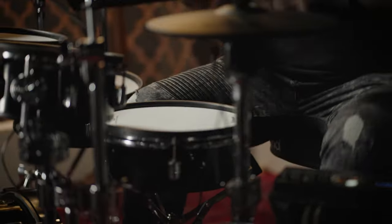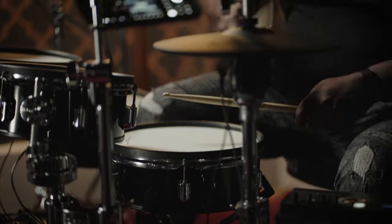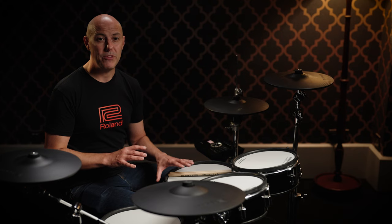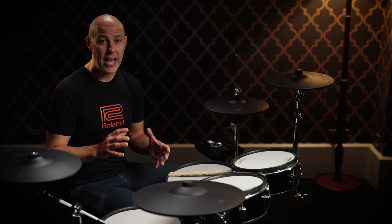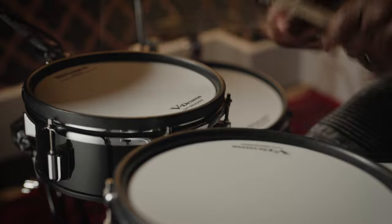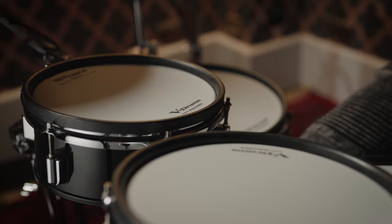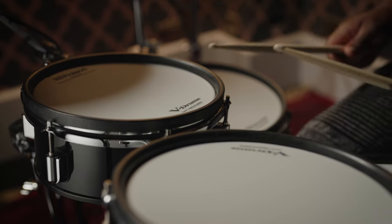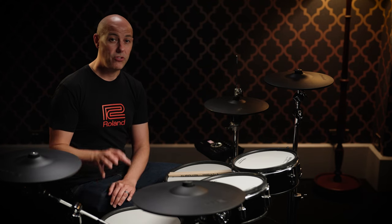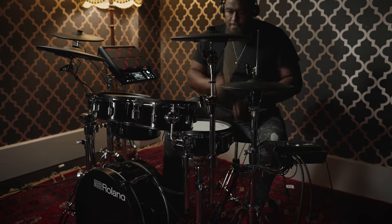The VAD-307 uses a 12-inch snare pad, the PDA-120 LS-BK, which fits to a regular acoustic snare drum stand and has head and rim sensors to play head, rim shot and cross-stick sounds combined with module settings. The tom pads are the PDA-100 LBK, 10-inch in diameter, also featuring separate head and rim sensors. The PDA-120 LBK is a 12-inch version used for the floor tom. All three tom pads have mounting brackets which mount to regular tom holders.